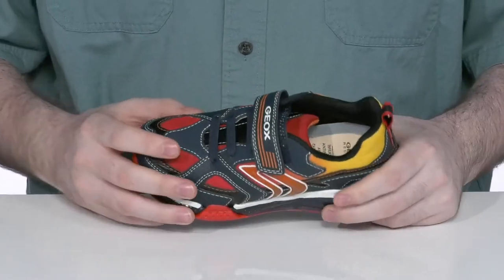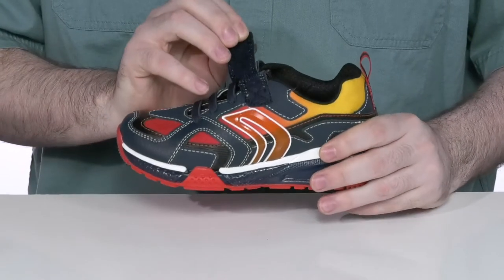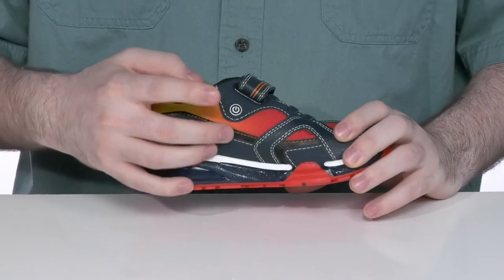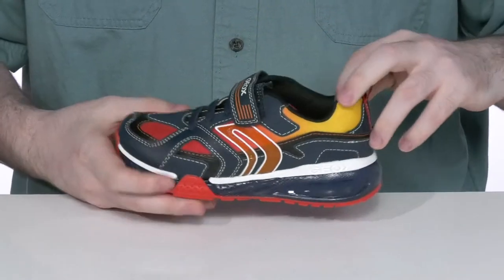It has elastic laces across the forefoot along with an adjustable hook and loop closure strap for a secure fit. It also has these fun lights in the side, with a button on the opposite side to turn those lights on and off to save some power.